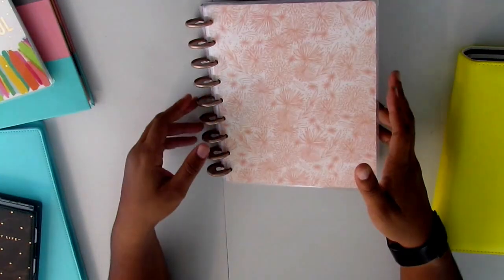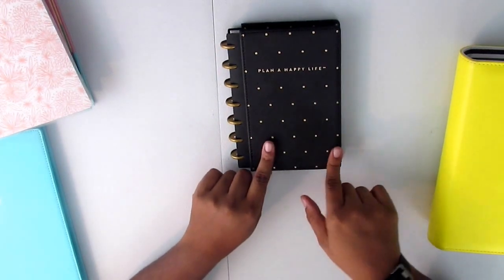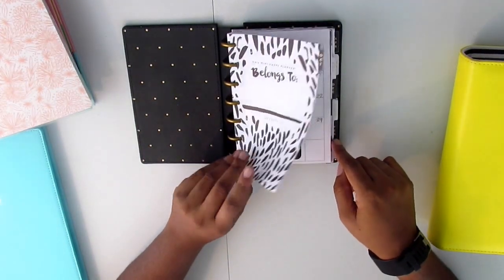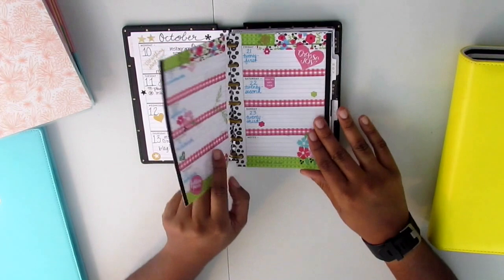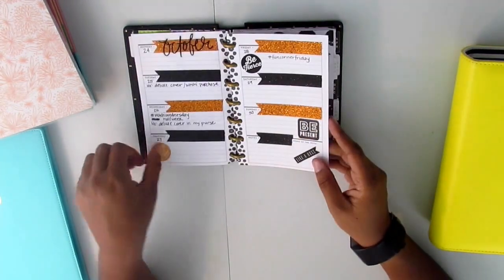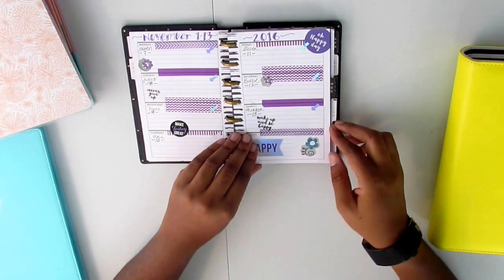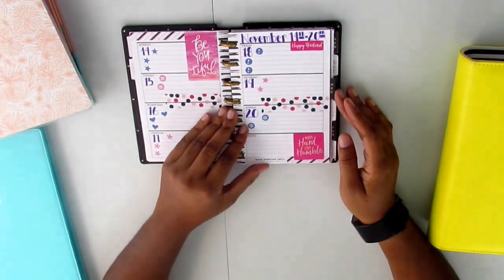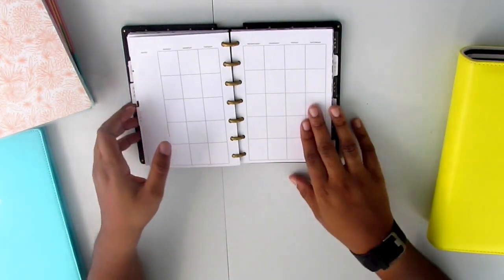Then I have this 'You Go Girl' — or 'Get It Girl' — mini Happy Planner with a snap cover. I'm going to continue to use this as my social media planner. I started using it back in October and was really good about it, but then life happened and some weeks I used it and some weeks I didn't. My plan is to be really intentional about using this mini planner to document social media — because I want to be making YouTube videos, working on my blog, Facebook, and Instagram. I'm excited about putting January together and using this for social media.